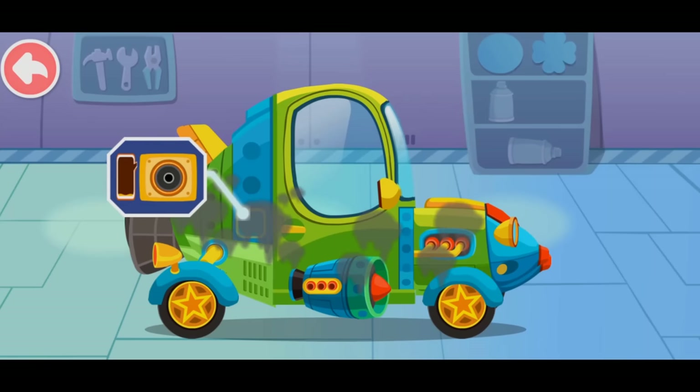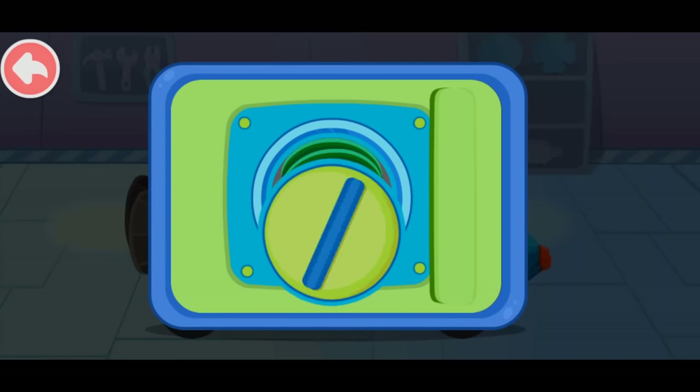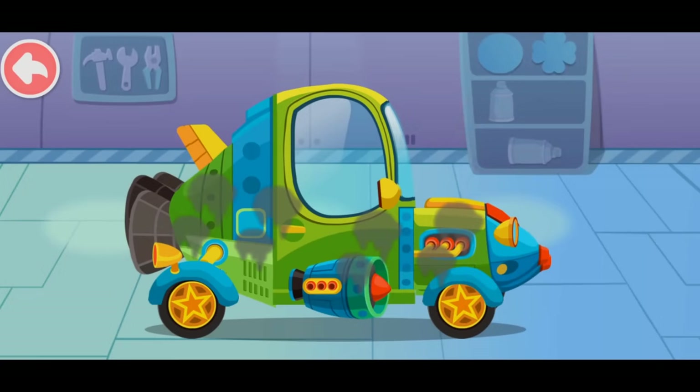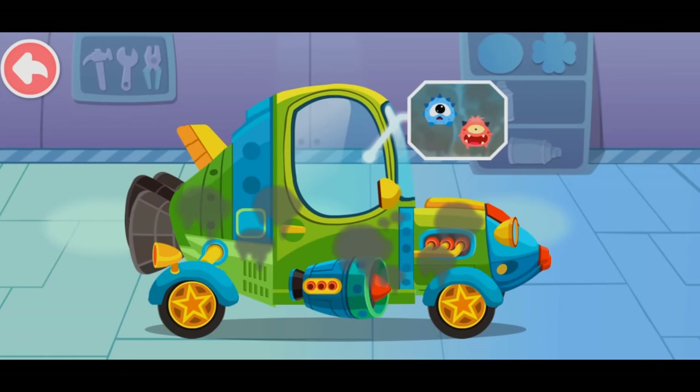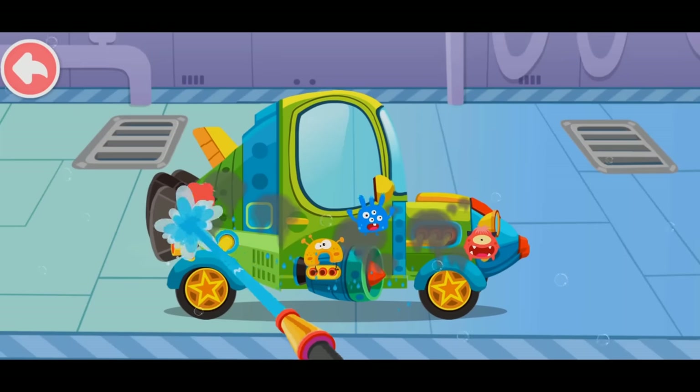The car is running out of gas. Insert the oil gun and fuel the car. The tank is filled up. Let's screw the cap. The car is so dirty — let's have a good clean. There are a lot of bacteria, get rid of them quickly.